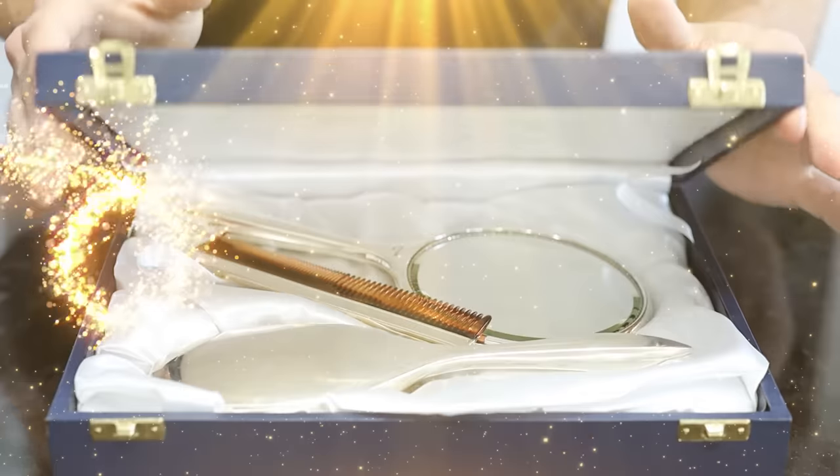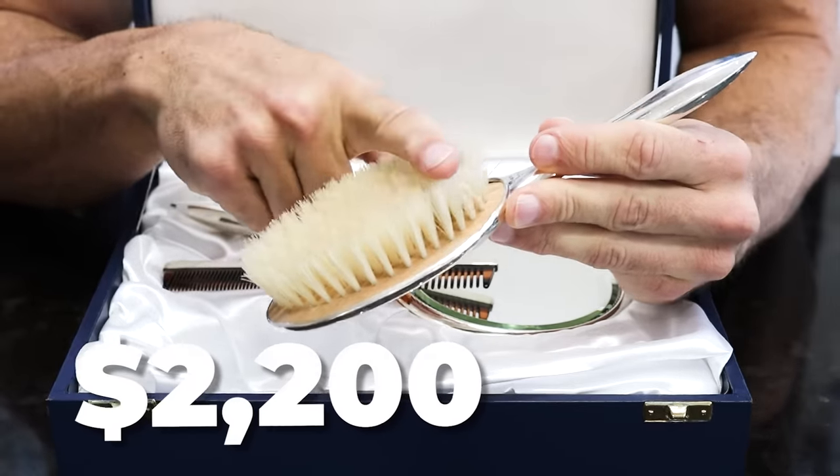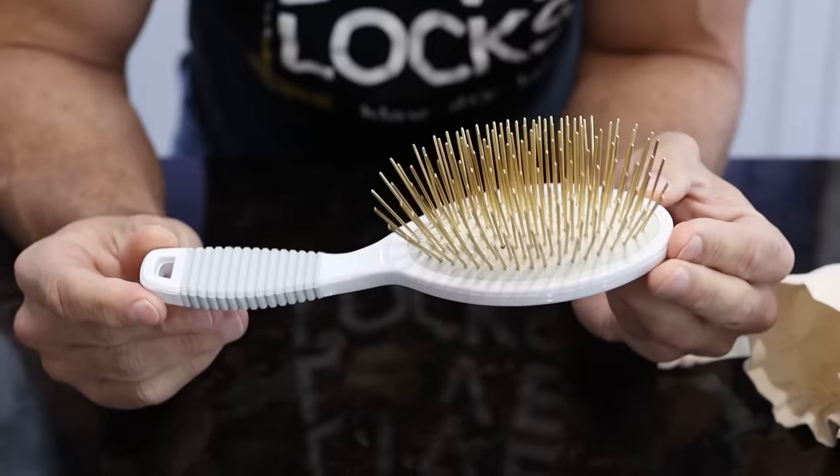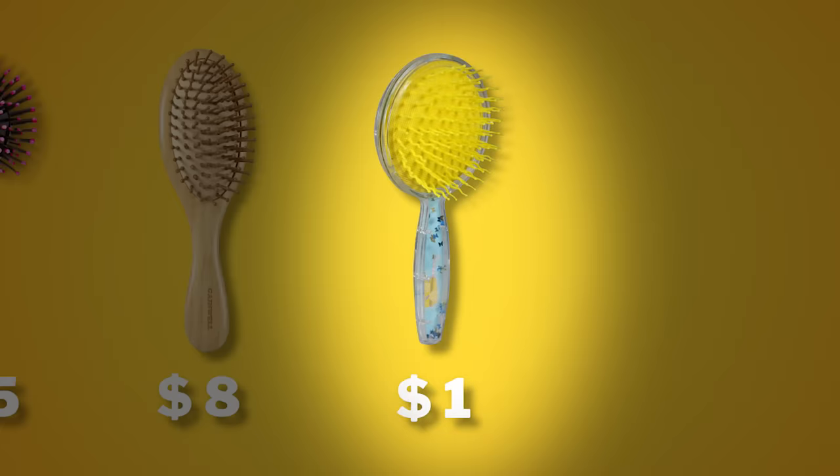Today in my salon we're going to be trying out this made-to-order $2,200 super brush as well as a bunch of other interesting brushes, from brands like Hermes all the way down to a $1 brush.